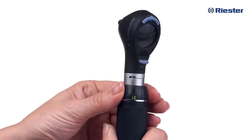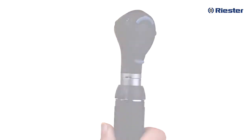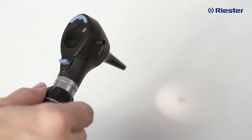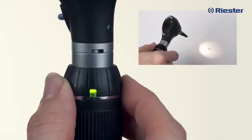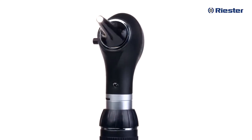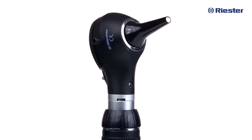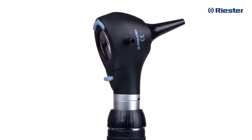You will need to hold the collar in the off position for approximately two seconds to completely power down the instrument. This unique feature also allows you to dim the illumination during use. Rather than twisting and holding the collar toward the minus position, turn the collar with short, simple twists to stair-step the light intensity down to a lesser intensity. If you accidentally forget to turn off your instrument, don't worry — all Riester RiScope handles will automatically turn off after 180 seconds, helping to preserve the life of both the battery and the bulb.